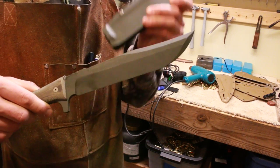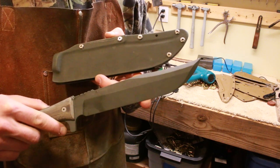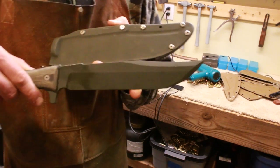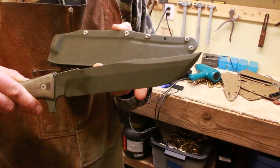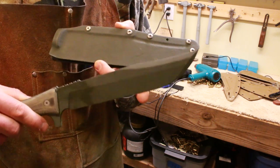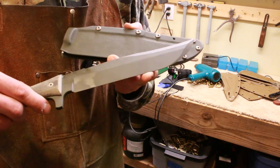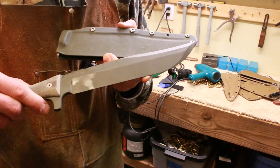The sheath system is something I had held off on for a long time because I had no idea how to deal with it. Whenever you have a belly on a blade, you can't do a straight pull on a sheath — you have to have some wiggle room, a spacer, or something to keep the blade from getting bound up into the sheath.